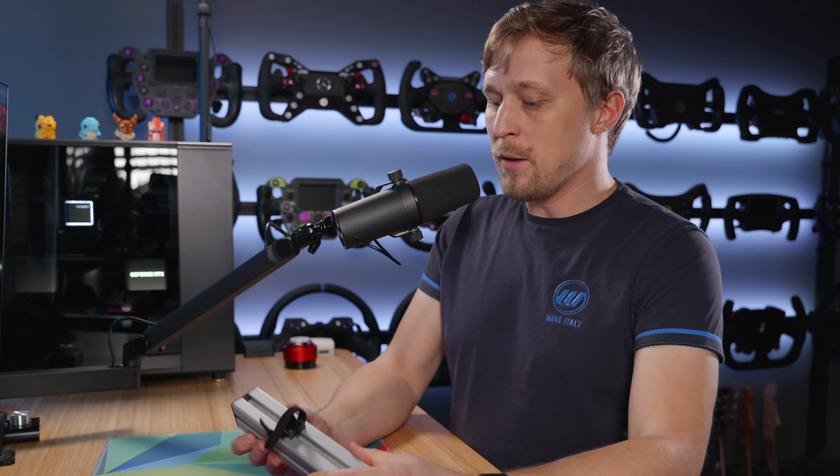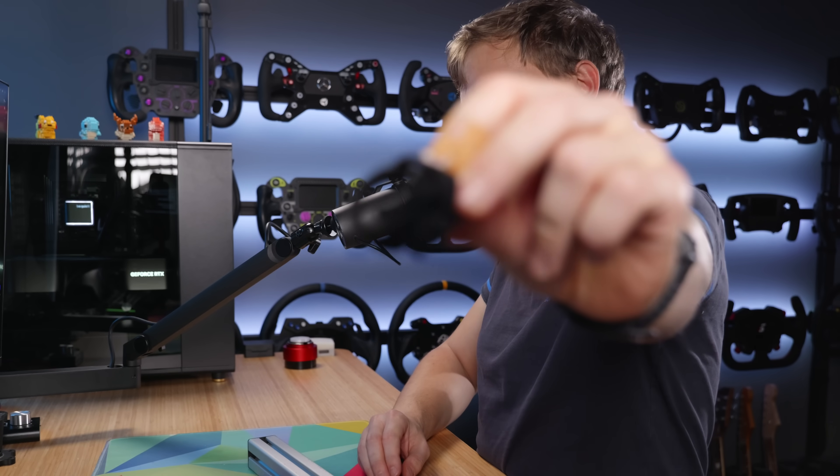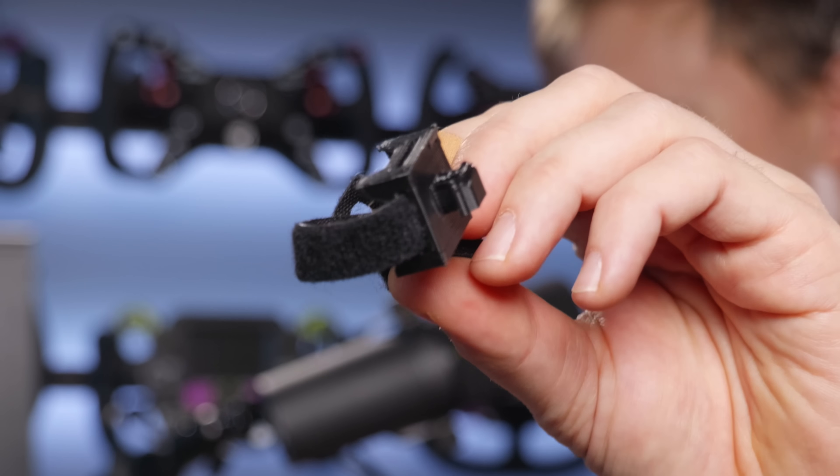I think for sim racing it's insanely useful to create mounts for your sim rack or just 3D print useful peripherals. I do have a few examples here of 3D printing that I want to show you. Number one — Hugo will be very happy about this — cable management clips. Looks like this, it's a little piece of plastic with a T-nut mount and basically just slots in here.